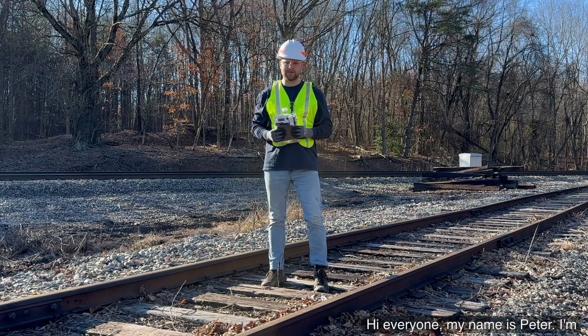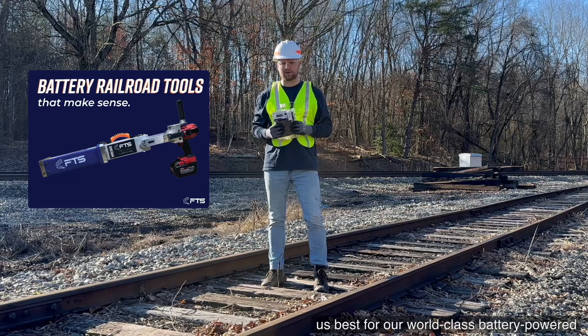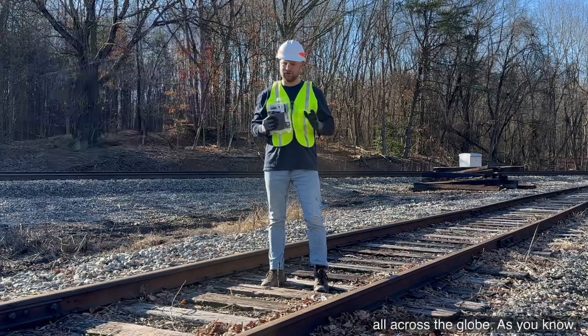Hi everyone, my name is Peter. I'm with FTS Tools. You may know us best for our world-class battery-powered railroad tools that we sell all across the globe.